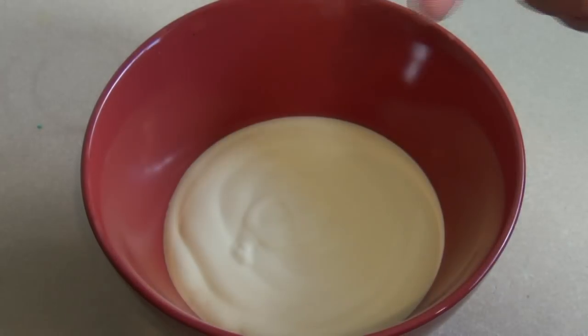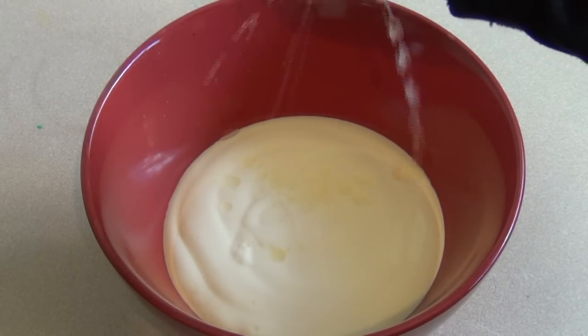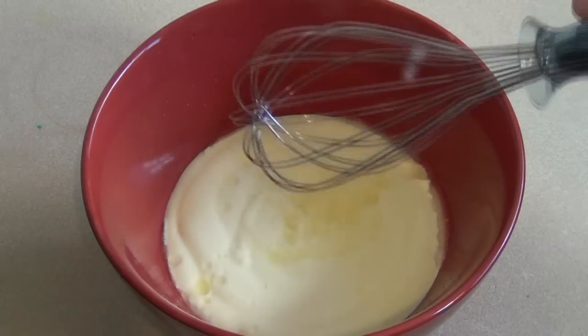Get a lemon and squeeze in about a teaspoon or so of lemon juice. And now just mix it.